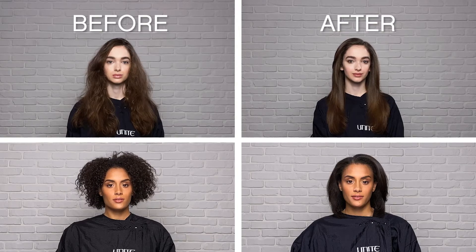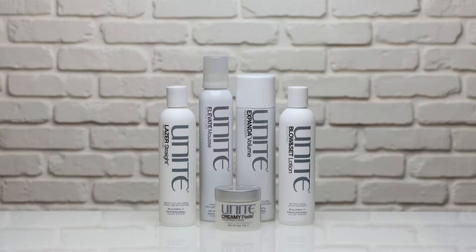Smooth brilliance. Visit UniteHair.com to see the entire styling system.